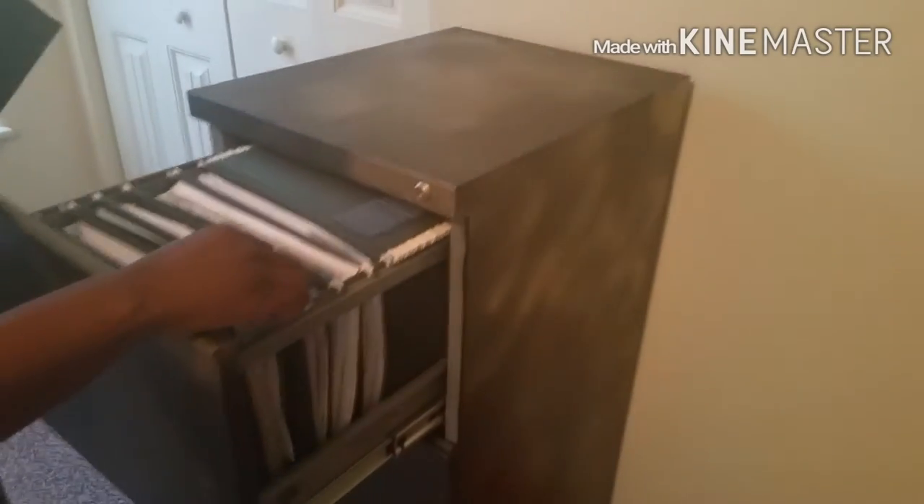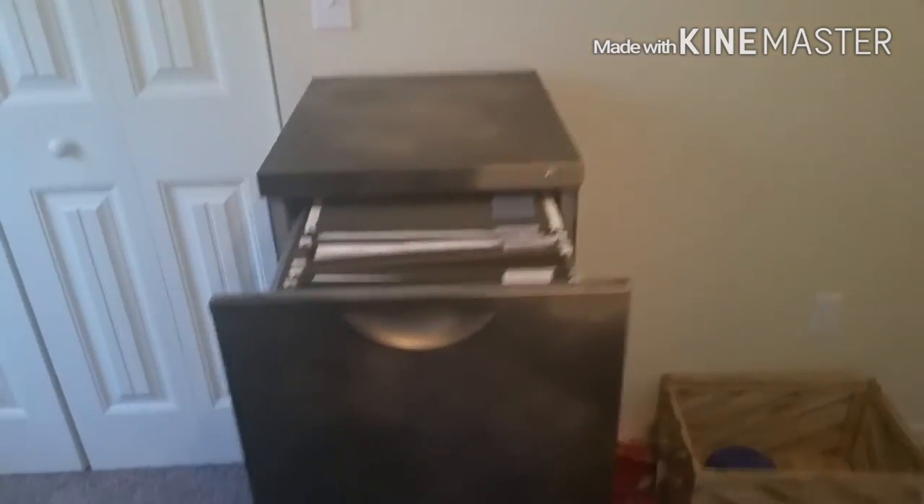This is our file cabinet inside the room. I don't know if y'all can see the gold cloudy effect. Just to remind you, we started off this gray color. We didn't do the inside because that's not going to show.